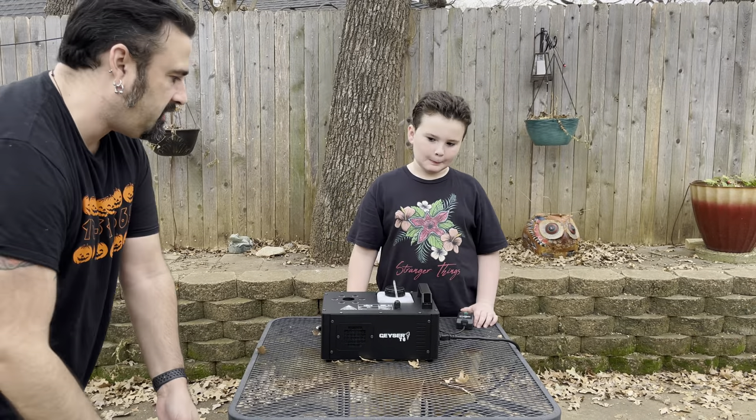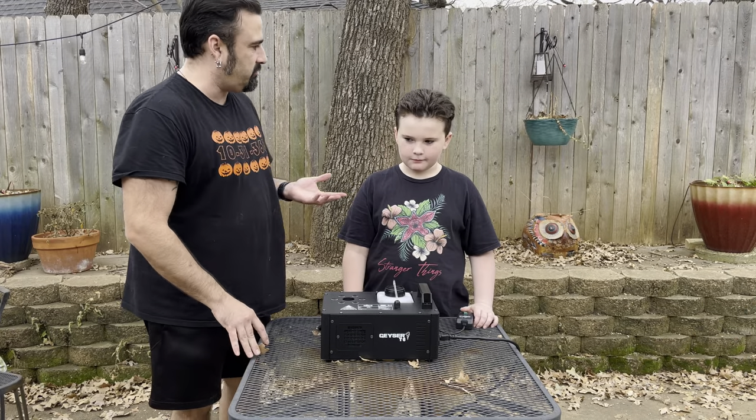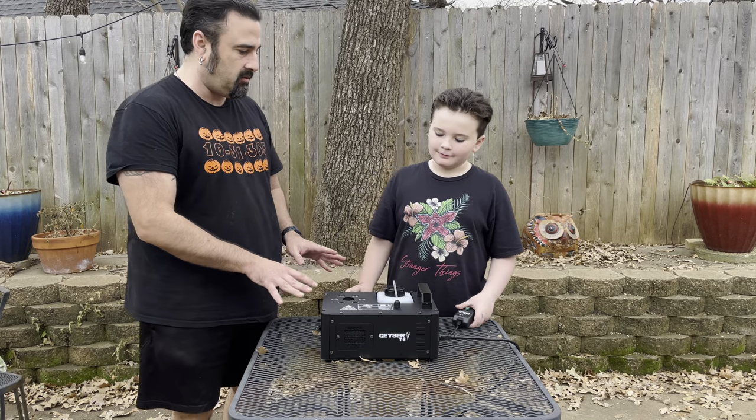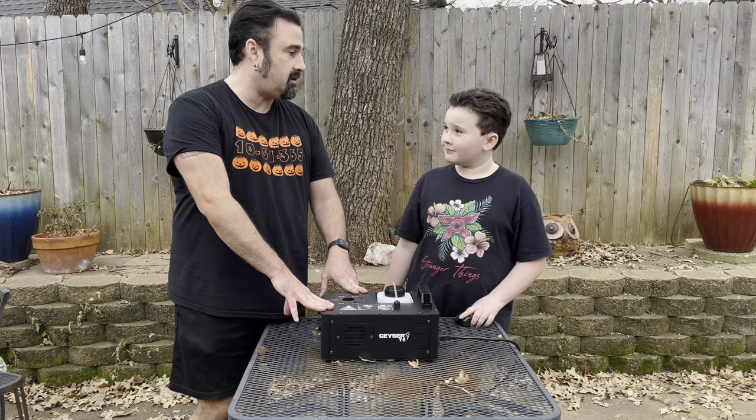We already opened it up because we had some friends over for New Year's and wanted to test it out, so we have a pretty good idea how it works. We plugged it in just a minute ago.